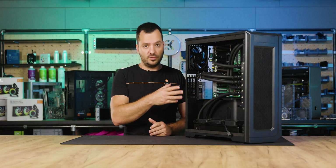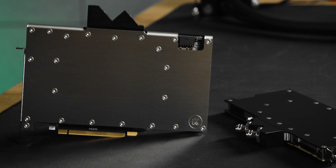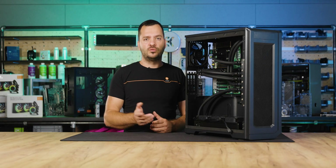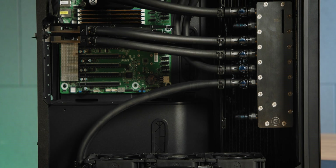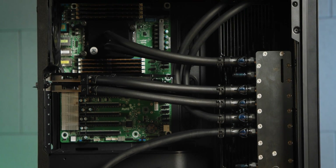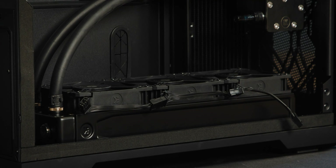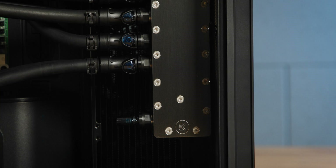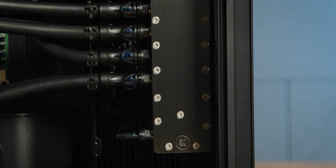A liquid cooled loop like this consists of a CPU block and a GPU block. Both of these blocks act as a cooler to the CPU and the GPU. Heat is transferred to the liquid that is circulating the loop, and to dissipate that heat we need a radiator with fans, which acts as a heat exchanger. To push that liquid around the loop we also need a liquid pump and a reservoir that is conveniently nestled inside this combo unit.